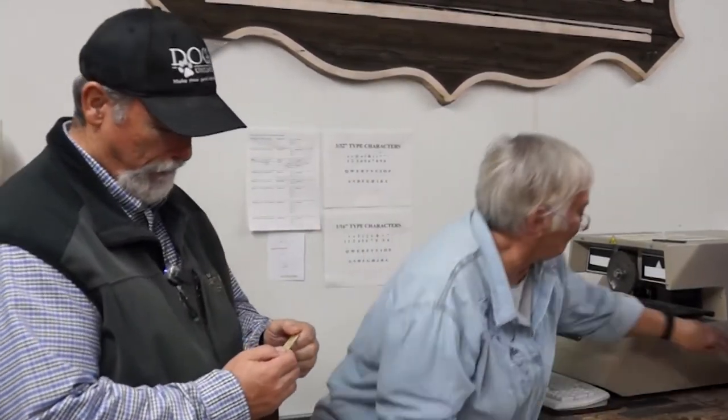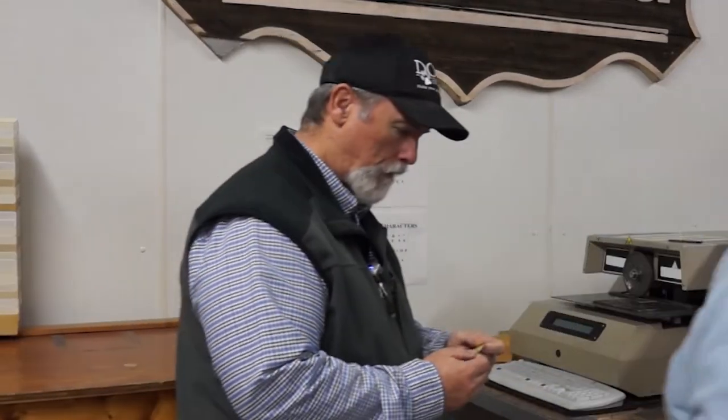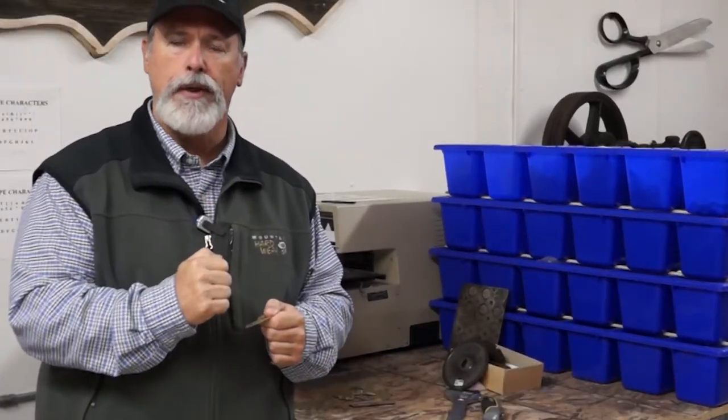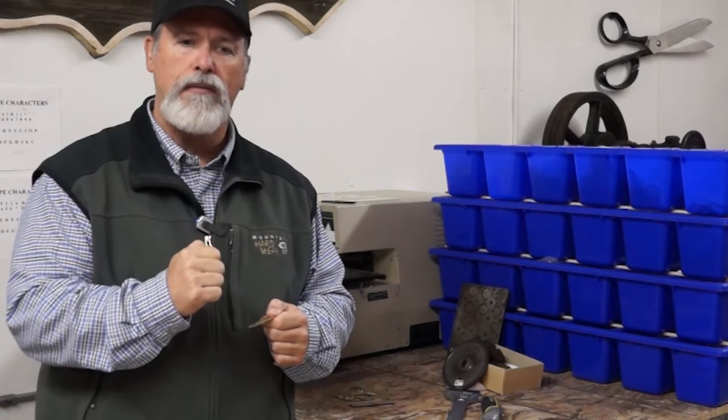Thanks Susan, you're welcome. Susan just finished up making one of the thousands of free personalized solid brass name plates that we make here at Dogs Unlimited every year. As you've just seen, we stamp our name plates — we don't engrave them. Stamping actually puts a deeper impression into the metal and will offer a longer life to that name plate.